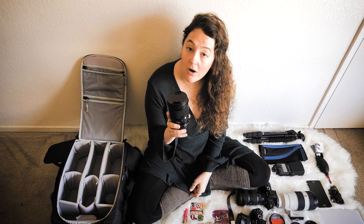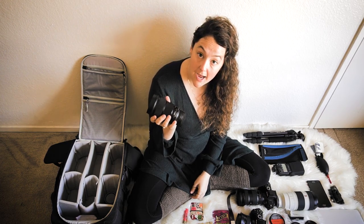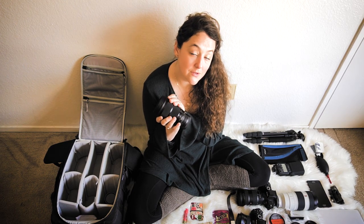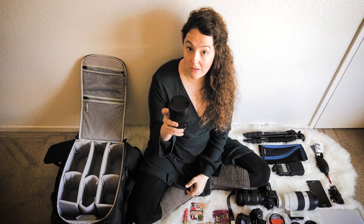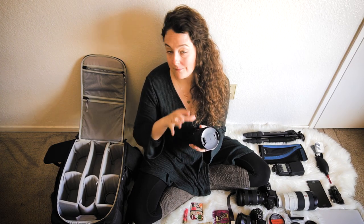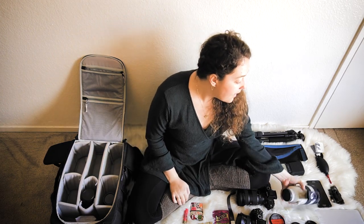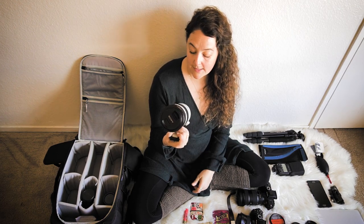I have my Sigma Art 50mm lens with the Sigma MC-11 adapter. This was a Canon-fit lens, so I needed the adapter to use it with my Sony gear. I use this lens strictly for portraits — that's it. The bokeh this lens creates is amazing. It's an f/1.4 50mm Sigma Art.